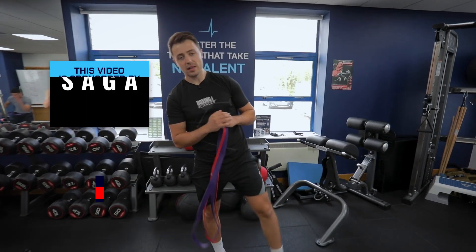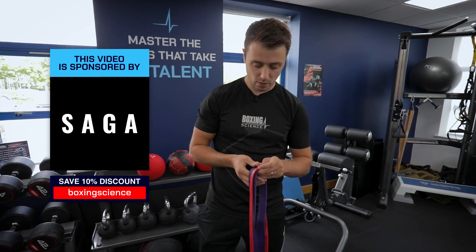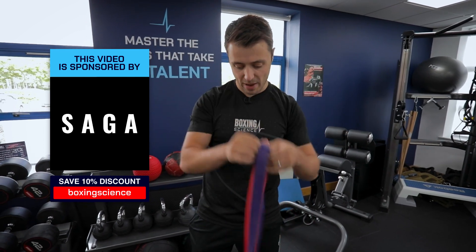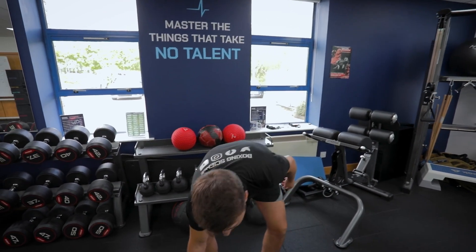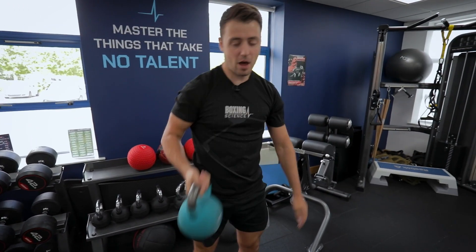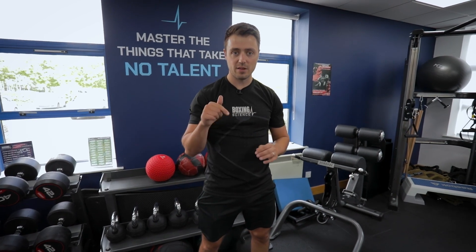Welcome to Boxing Science. This video is sponsored by Saga Fitness and it's a strength and power workout using just four pieces of equipment: the Boxing Science bands, a five kilo med ball, and a 20 kilo kettlebell. You can change the weight — between 12 and 24 kilos on the kettlebell and between three and seven kilos on the medicine ball. If you've got any questions about any of the exercises, please leave them in the comment box below.